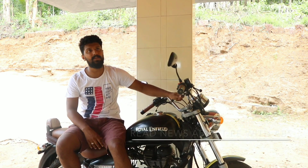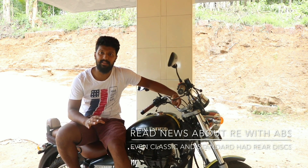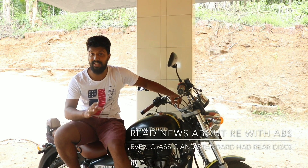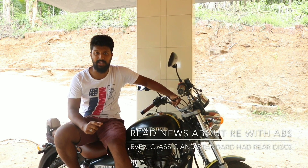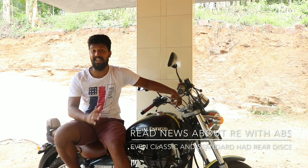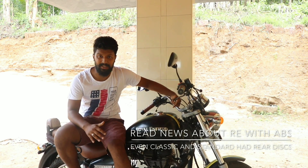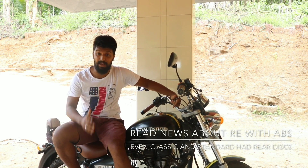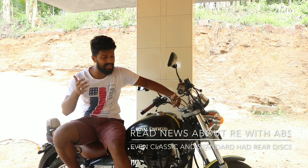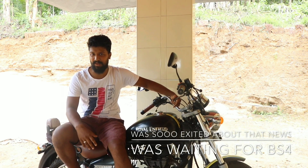Earlier this year, I saw news regarding Royal Enfield coming with ABS as standard. Even the Classic and Standard Royal Enfield models had rear disc brakes. So I was really super excited that finally the thing I was looking for one and a half years had come into picture. If they release ABS on Royal Enfield bikes, they will definitely have spares and I can upgrade my bike to ABS — finally it's going to come to India and I will do that modification.